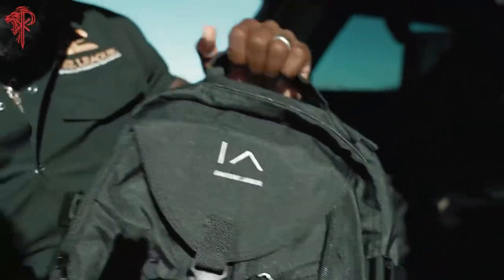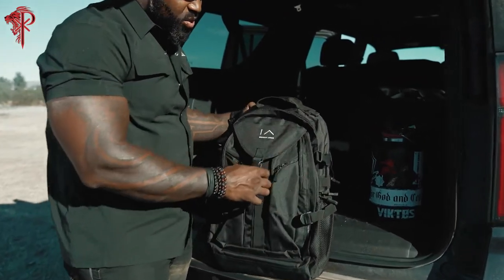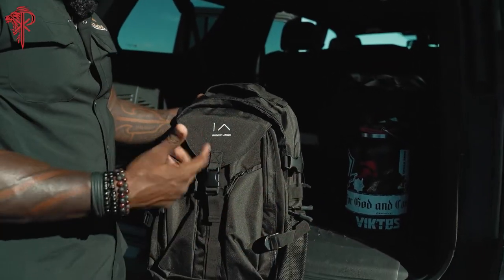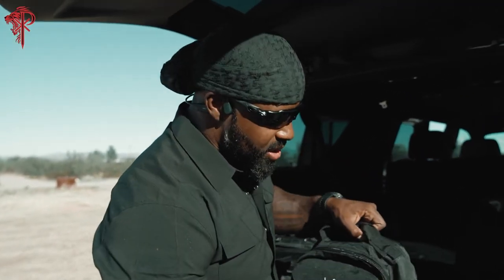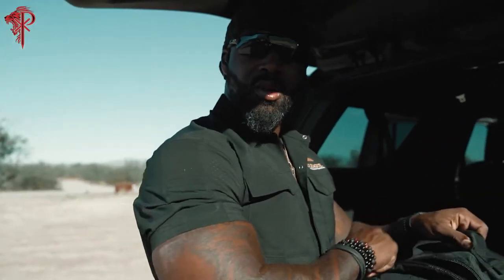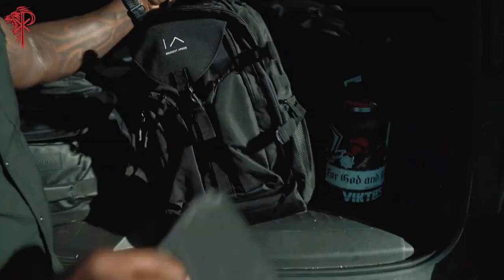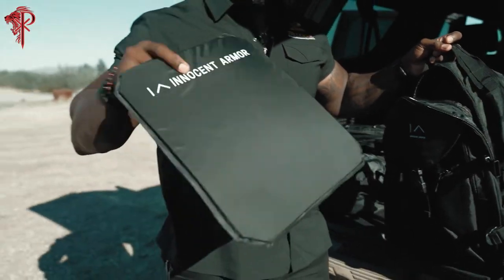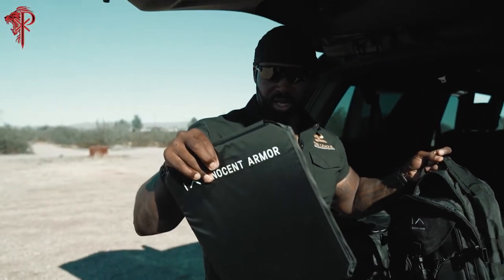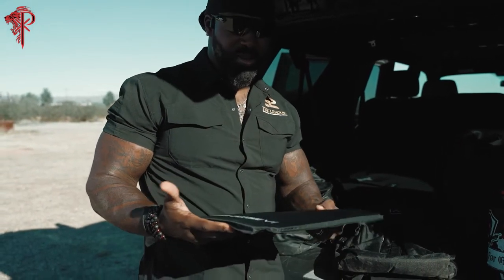Maybe your kids are going to school and you need something that looks like a nice civilian bag — it's got a sweet pocket configuration. Innocent Armor is a company that builds armor that is designed to look like it's not armor, which is pretty cool because these guys allow you to protect yourself without giving it away that you are protecting yourself.